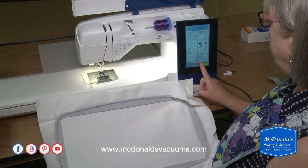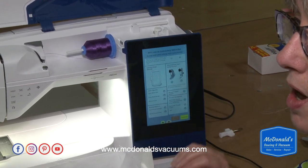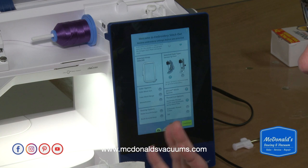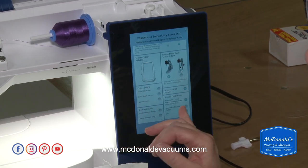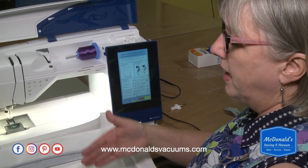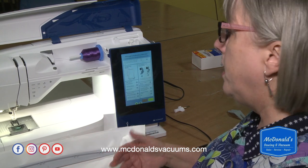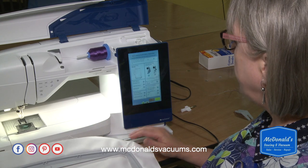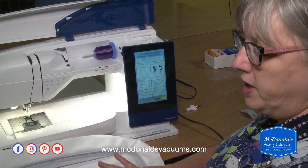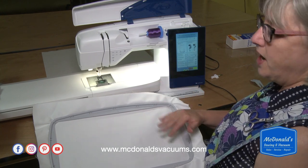It shows you what hoop you've selected. There are options for colors: color sort, color block sort so that all blocks of the same color are together, merge color blocks so it stitches all same-colored sections without stopping, and monochrome. I use color block sort and merge with caution — if designs are layered for artistic effect, changing the order may affect how they stitch out. I also use 'baste around the design' and 'baste around the hoop' options in more advanced embroidery.